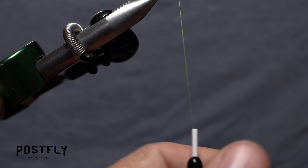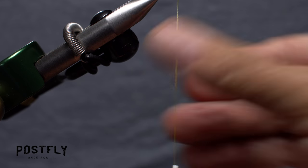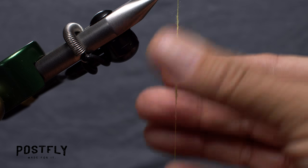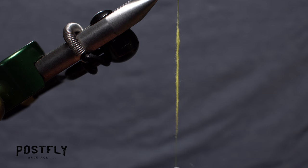Pull down on your bobbin to expose about three inches of thread. Using small amounts of yellow dubbing at a time, build up a fairly long but slender dubbing noodle. Squeeze hard with your fingertips as you roll the dubbing around the thread. This will really help to compress the dubbing and form a neat thin noodle that's tapered at both ends.